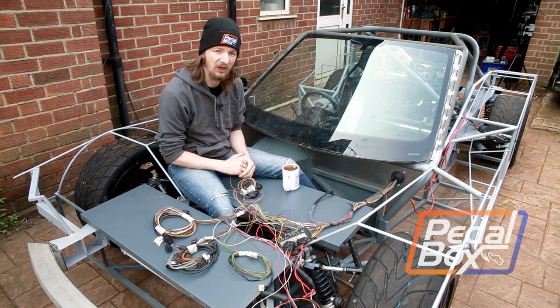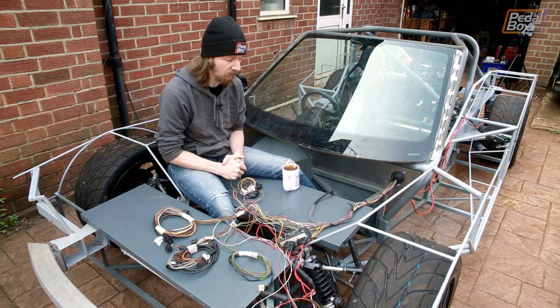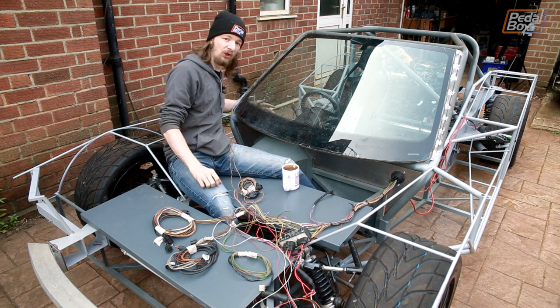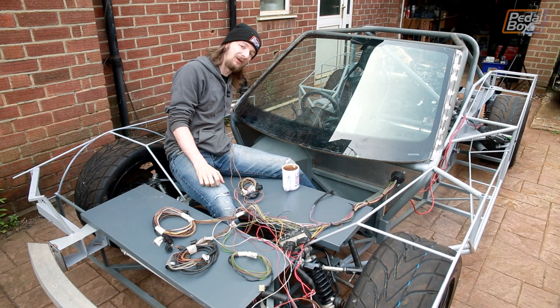We started out pretty much the same way we did with the A3 loom, just by thinning it out, but we've gone a few steps further this time. We've rearranged and shaped the loom to fit the car, routed it through our firewall, and reshaped it all the way back to the fuse box, which we've put in the corner of the passenger cell.